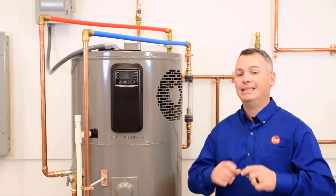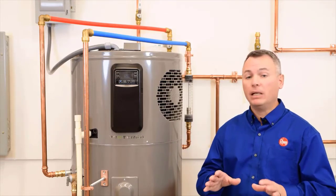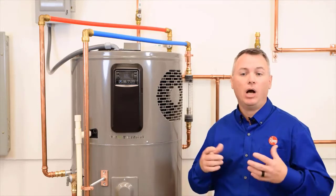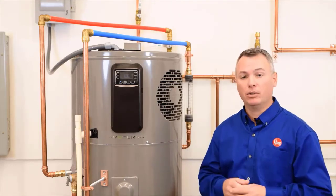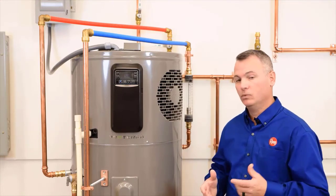Pipe insulation is the easiest and cheapest way to prevent this heat loss. At a minimum, we recommend installing insulation on the entire hot water system, including the return line if a recirculating system is being used.